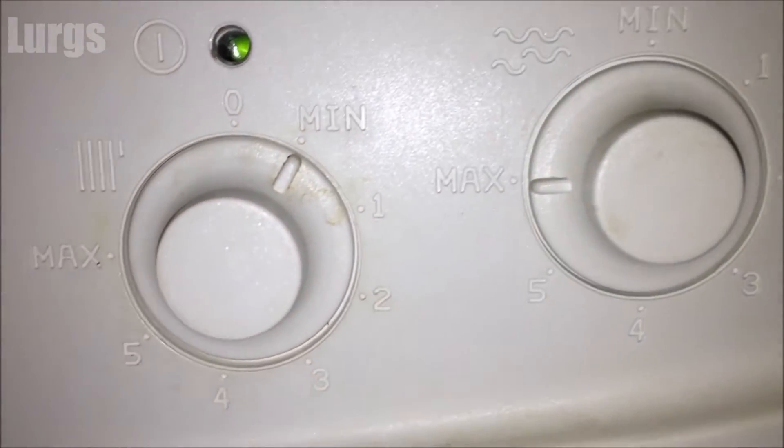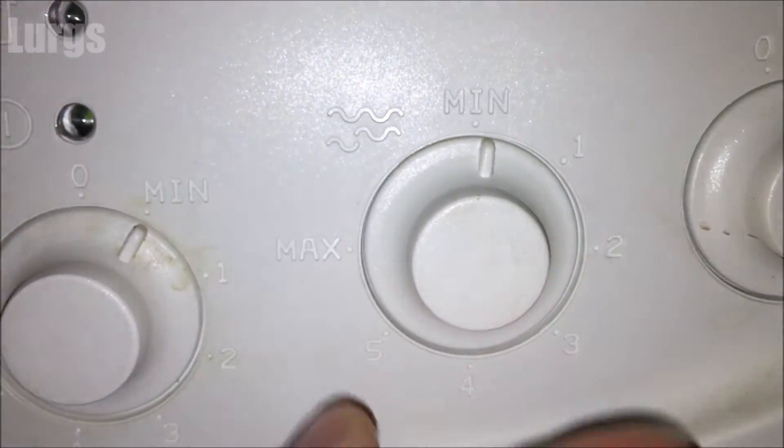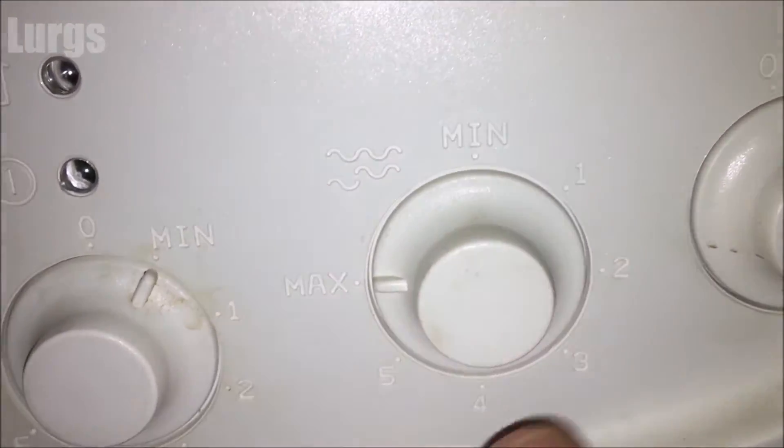This is the domestic hot water temperature gauge. You can have this on minimum or on maximum, or anywhere in between, depending on how hot or cold you want your water.